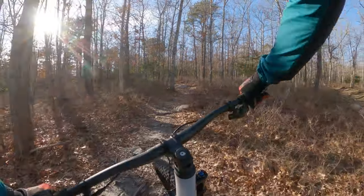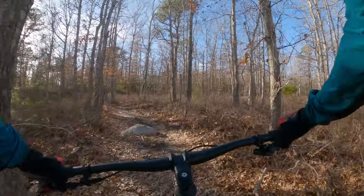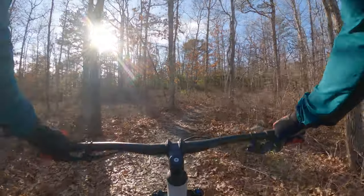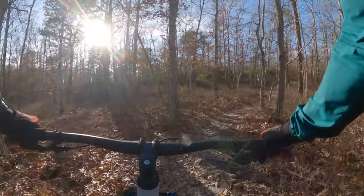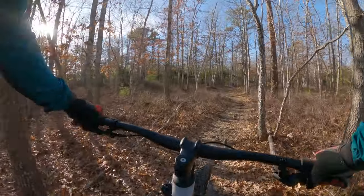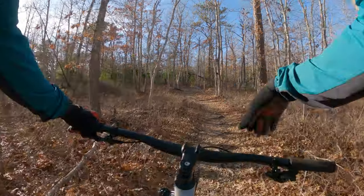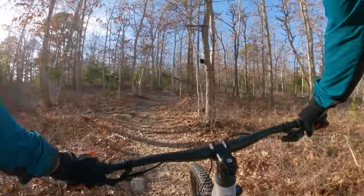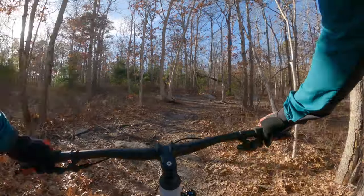I already tested the Santa Cruz Blur Trail, and this bike feels very similar to that. Both Cervelo and Santa Cruz are owned by the same parent company, PON. So there were rumors that the engineers worked together from Cervelo and Santa Cruz to create this ZFS5.